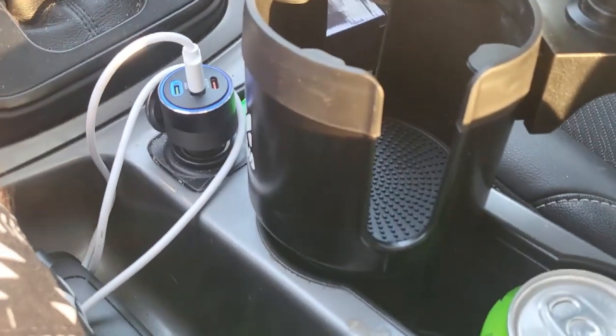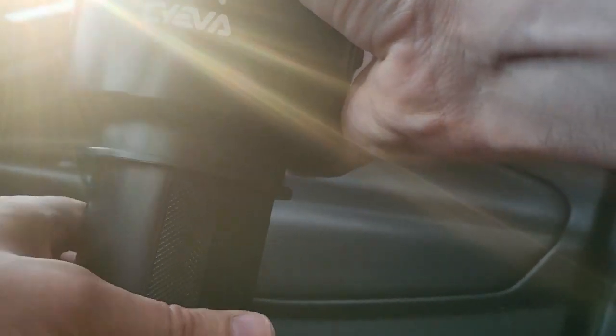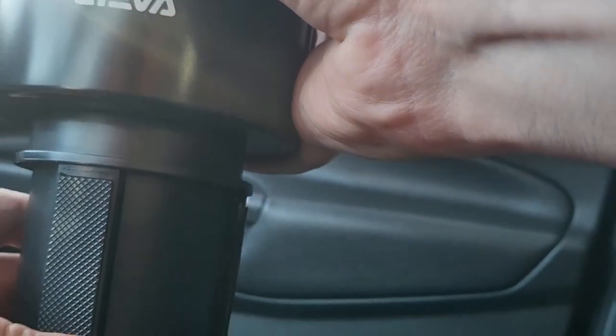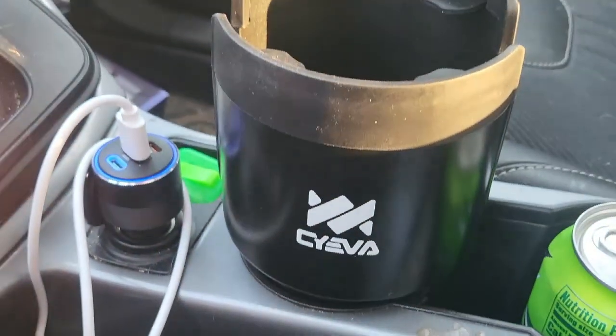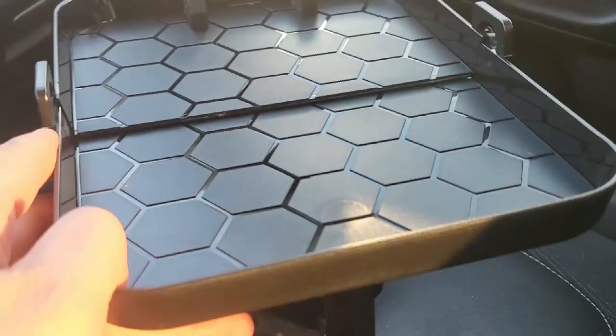Okay, so we got the drink holder, we got the tray. A step I missed is to secure this to your cup holder to make it nice and tight — you can rotate it. We're going to rotate this and these legs come out the bottom and push against the cup holder. I did it just the right amount so it's a super snug fit, locked in place. You can adjust it accordingly to your vehicle.